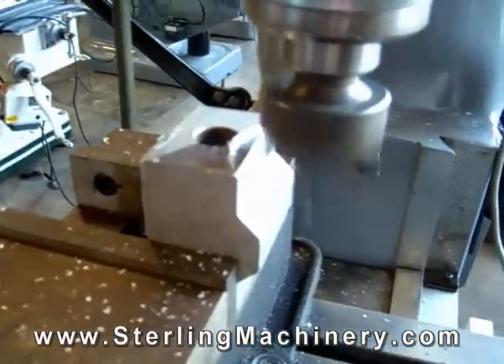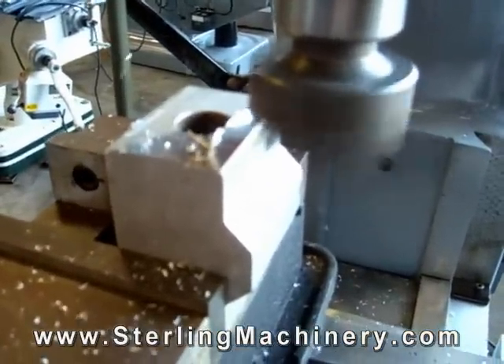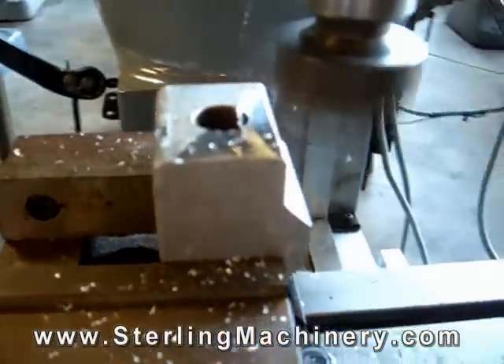Here we're using a facing attachment to clean off the face of the workpiece, trimming off just the top layer.